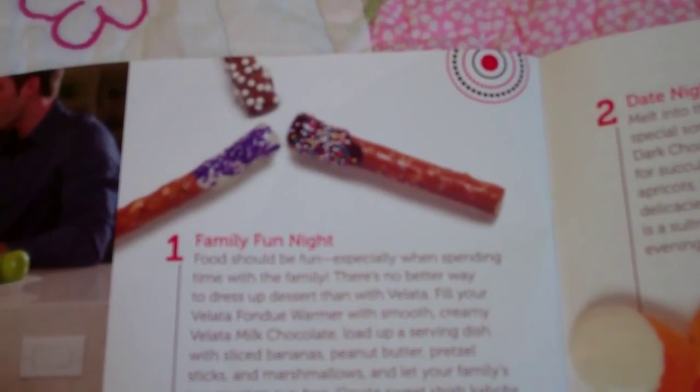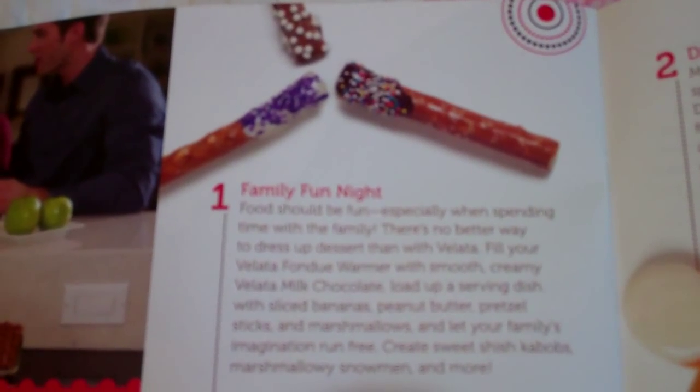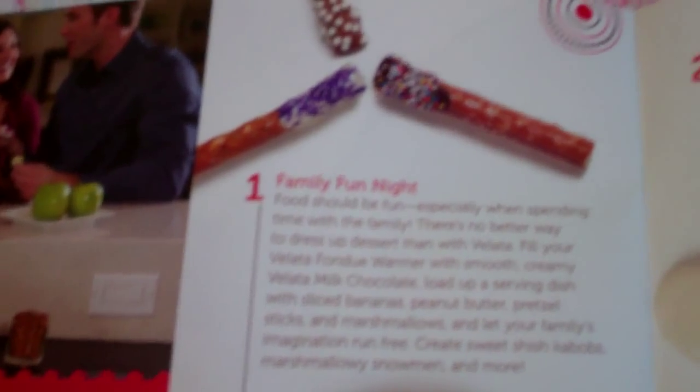Welcome to Troy and Kara Egan's YouTube channel. Today I just wanted to discuss the Velotta chocolate warmers that Scentsy has added as a new brand.